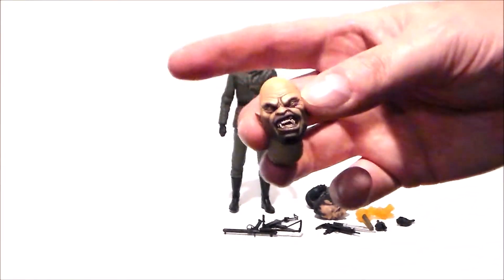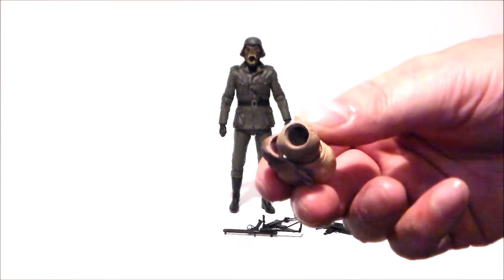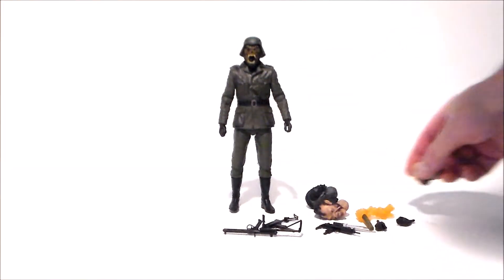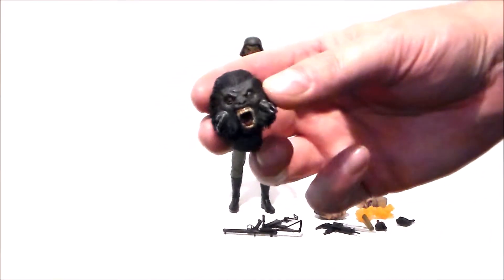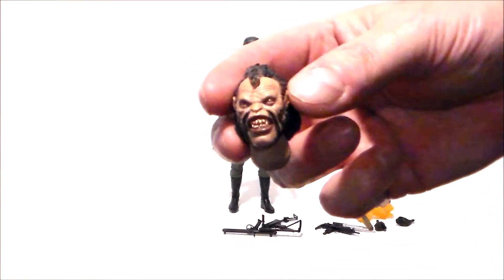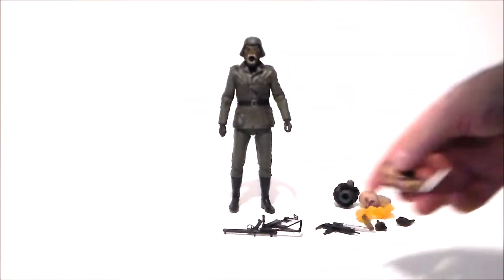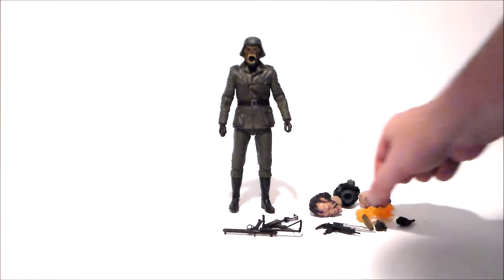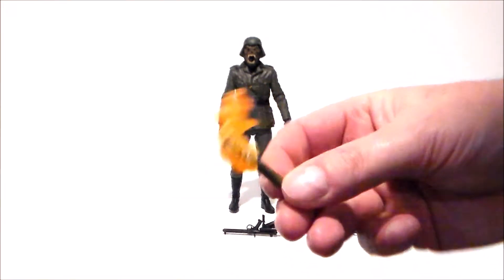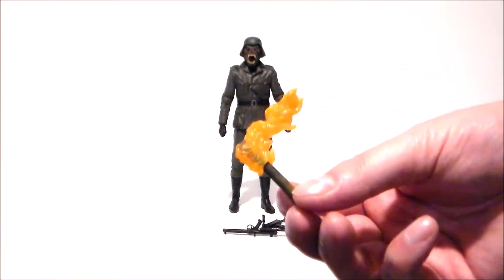Here is one of the heads. Now this particular head was a pain because I had to shave out some of the neck hole in there to get it to stay on the figure, so be aware of that. This one is very cool — very well sculpted wolf. This one always reminds me of a punk rocker. Very well painted. We also get a little torch — I like this accessory. That looks really, really cool with the translucent plastic.